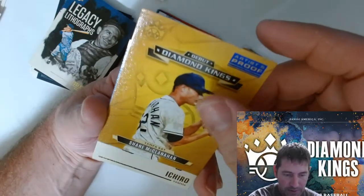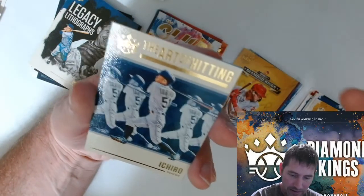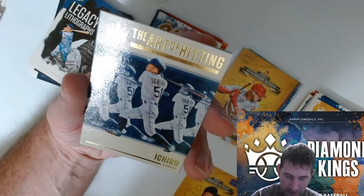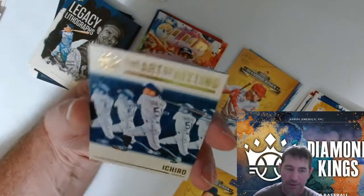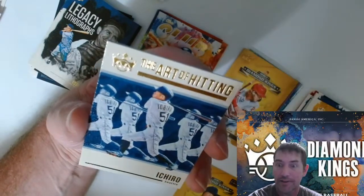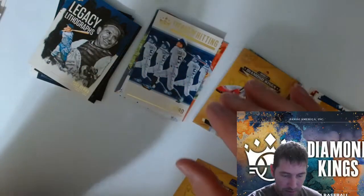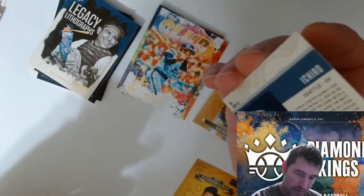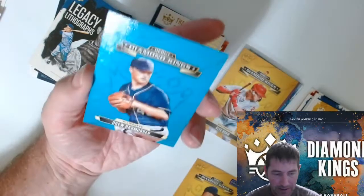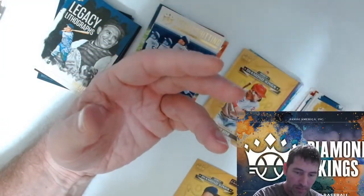Shane McClanahan debut — so I'm thinking that's pretty good. Artist proofs — they're like a parallel, I'm thinking. Art of Hitting — that's a cool looking card. No numbers on there. I would put them on the back of these. Drew Rasmussen debut Diamond King.